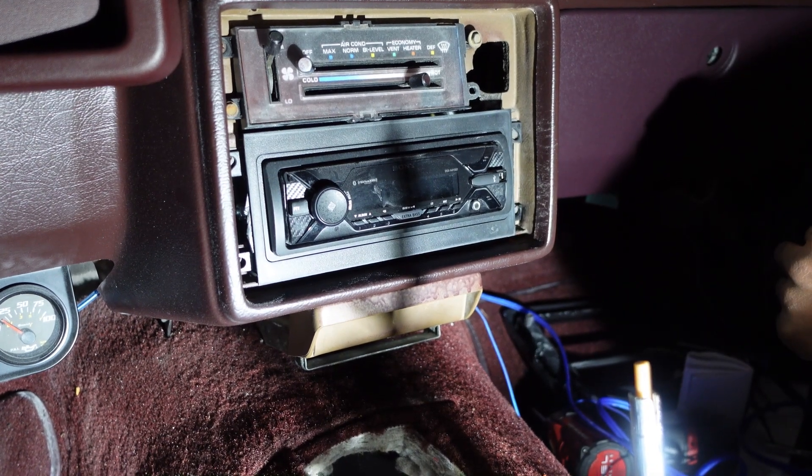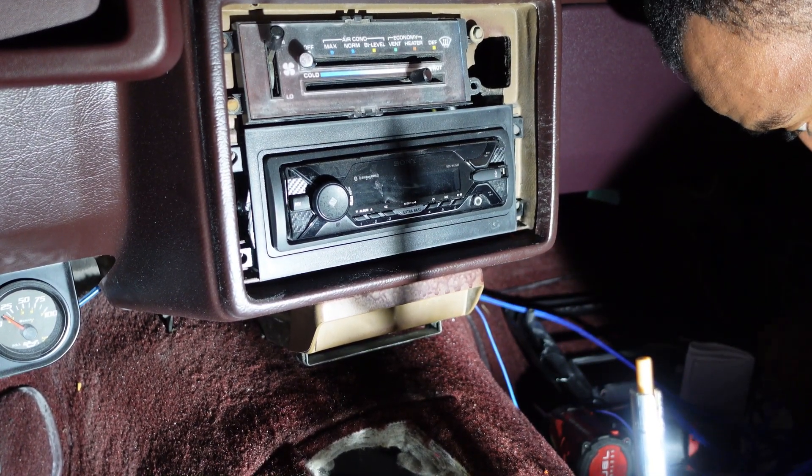I don't even know how I mixed up where I put the radio bolt — it's over here somewhere, we'll be alright.